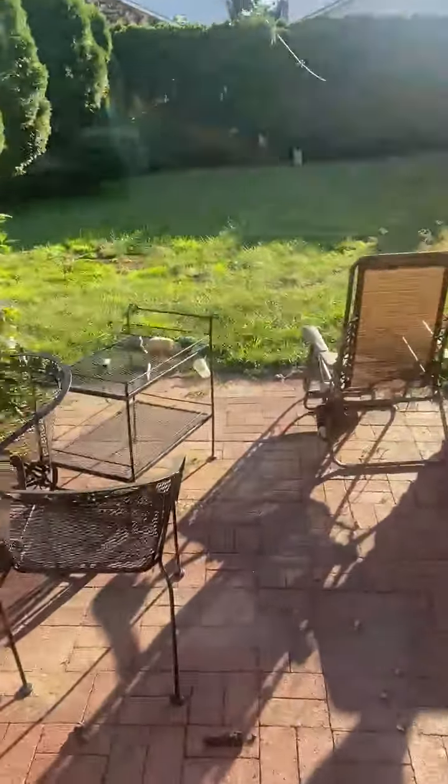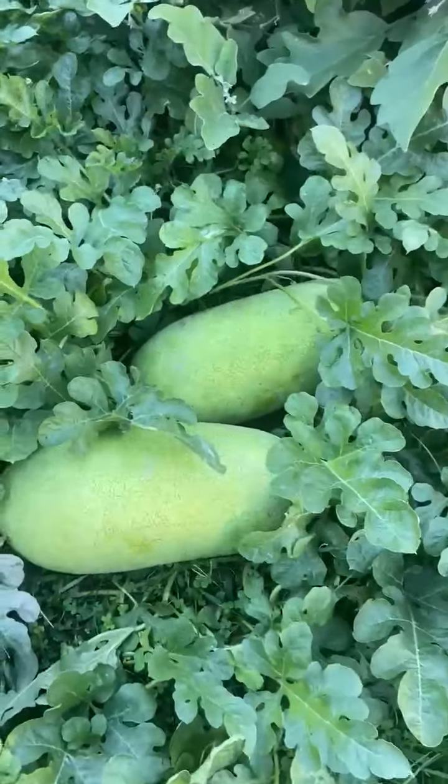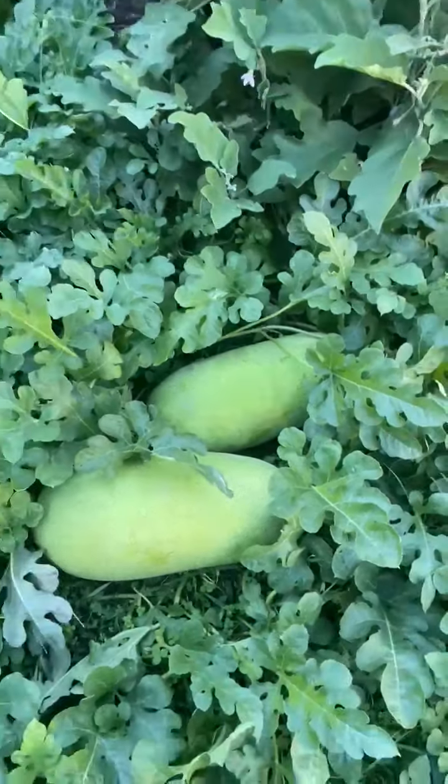Going back to check the watermelon. I got two right there, but they're not the ones I'm checking. Soon, though.